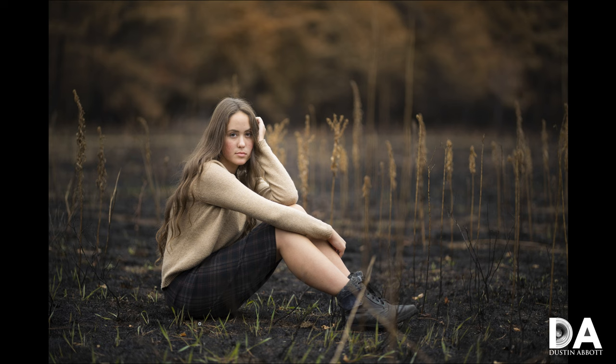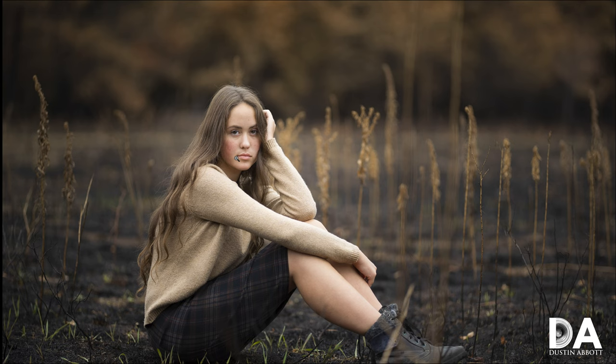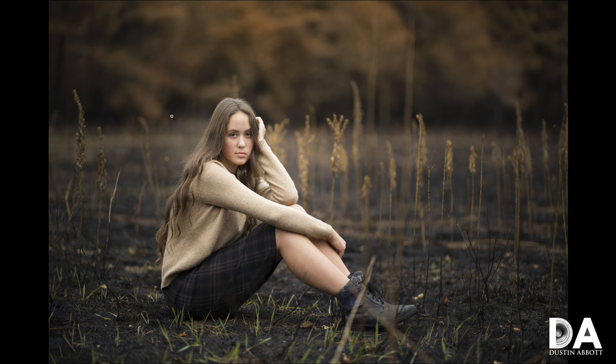Looking at another Otus image — look at how beautiful the whole scene becomes. It has this kind of magical rendering quality with fantastic detail on the subject. This really reminds me of the closest look I've seen to this kind of portrait rendering, which comes from another incredibly expensive lens: the Canon 200mm f2. That lens can create images akin to this, but outside of that there aren't a lot of lenses that can produce something that looks quite like this.